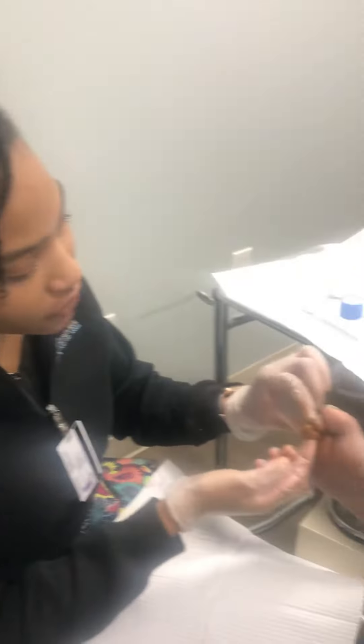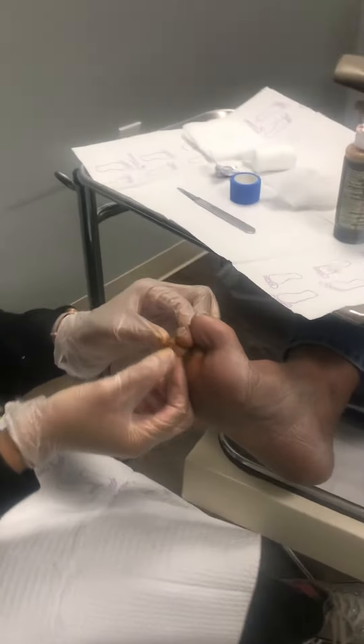I'm with Georgia Blue Foot and Ankle. Today we're going to do a flexor tenotomy. The reason we're going to do a flexor tenotomy is because my patient keeps developing ulcerations on the end of her toe.